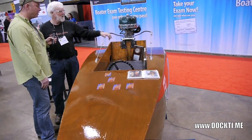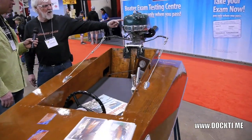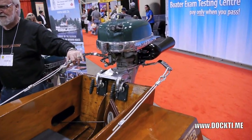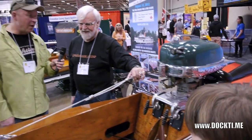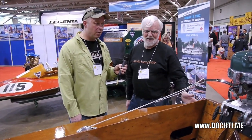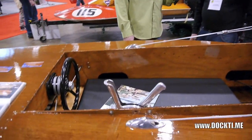This is a Mercury 10 horsepower with a very rare Quincy stack on it. It will drive this boat 50–55 miles an hour — on your knees. The boat only weighs 65 pounds, that's all it weighs.